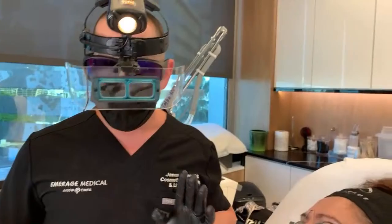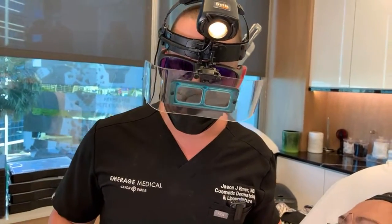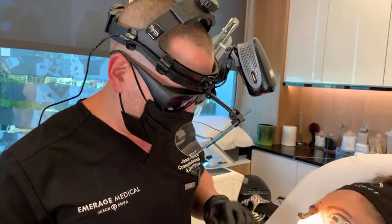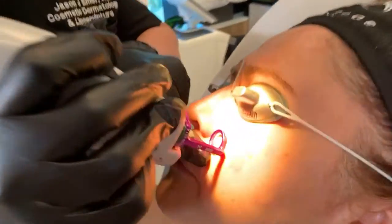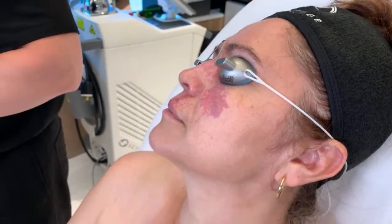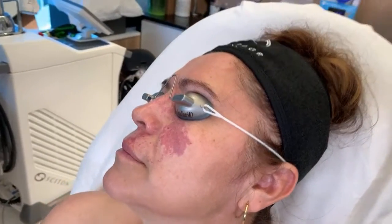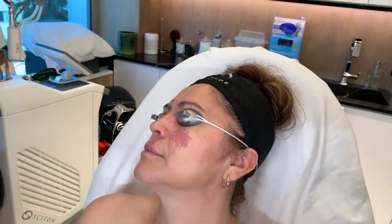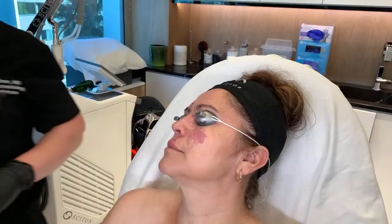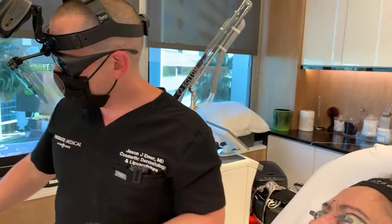We're going to use the V-beam — a 585 to 595 nanometer vascular laser. I'm going to do a pulse so you guys can see, because it's pretty shocking. It's going to turn it — it's usually a bluish purple. The first time we do treatment, we don't want to go too aggressive, because if you cause the birthmark to involute too quickly it actually causes problems.